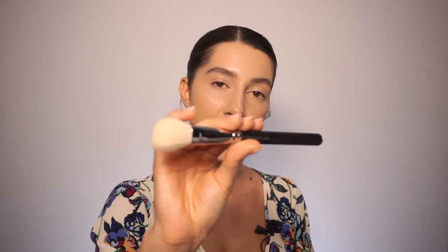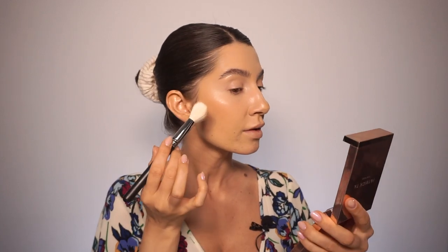For my cream contour I'm going to use the Patrick Ta one in the shade She's Sculpted, and I'm going to apply it with the 168 brush from MAC. See, it's so beautiful! The trick is to be really gentle in order not to move your foundation.